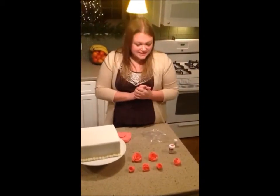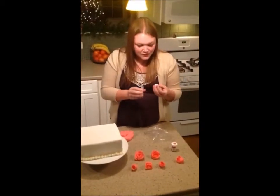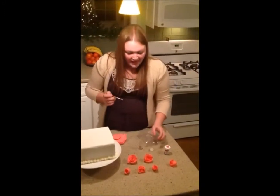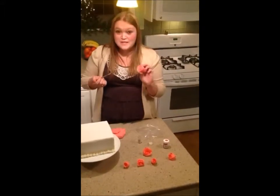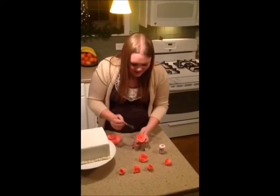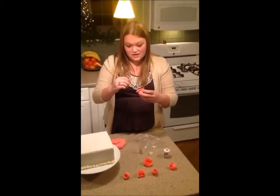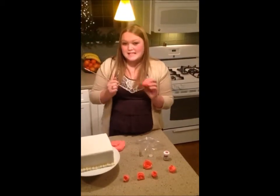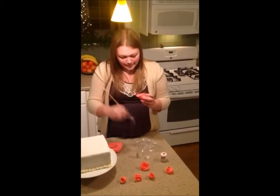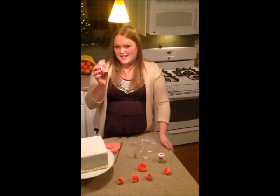Another fun thing you can do with roses is add decorations once you've already made the rose. I'm going to take some shimmer dust — it's safe to eat — and just paint some onto this rose to make it shimmer. It looks really pretty; you just dip it in the shimmer dust and paint it on. Another fun thing to do rather than shimmer is taking food dye and making details like rimming the edges of the petals. You can really get creative and do whatever you want.